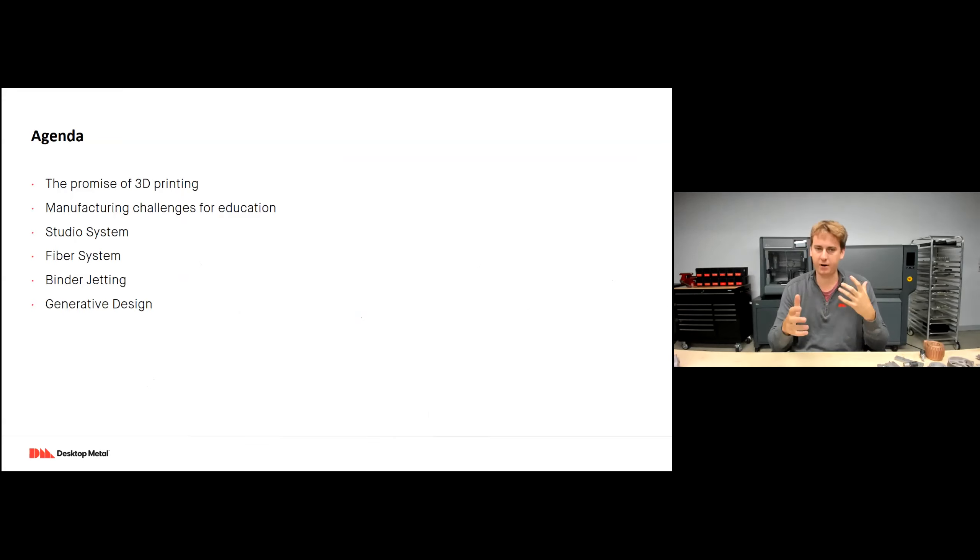Quick agenda: I'll briefly talk about the promise of 3D printing and how it applies to education, the challenges in the education industry and how 3D printing helps alleviate them, then we'll talk about the Studio System, Fiber System, and binder jetting system, and I'll briefly touch on generative design.